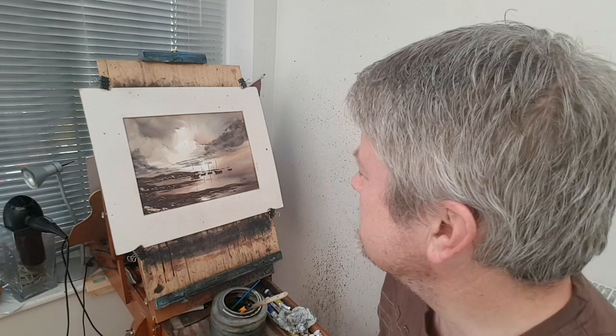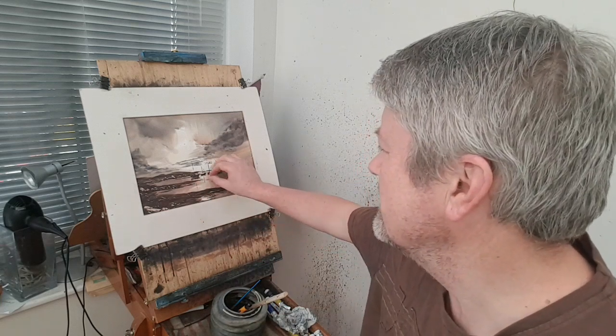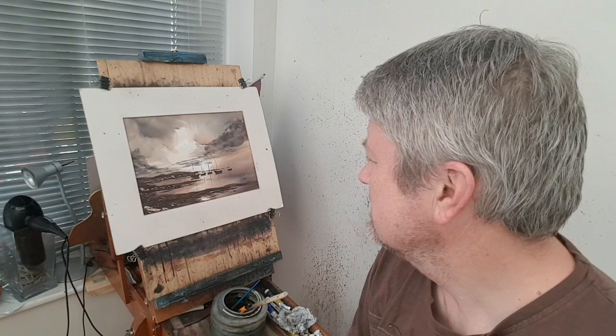Hi folks, I'm Stephen Cronin. Thanks for joining me again for another watercolour demo. Today I've got a little coastal scene for you. I'll show you how to paint some very simple boats and silhouettes against the light sky. Very simple technique, but quite effective.